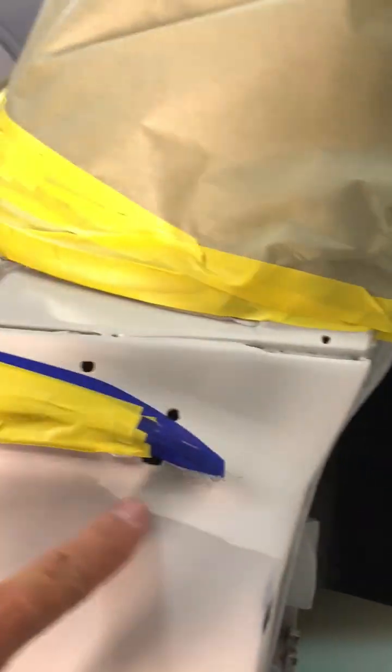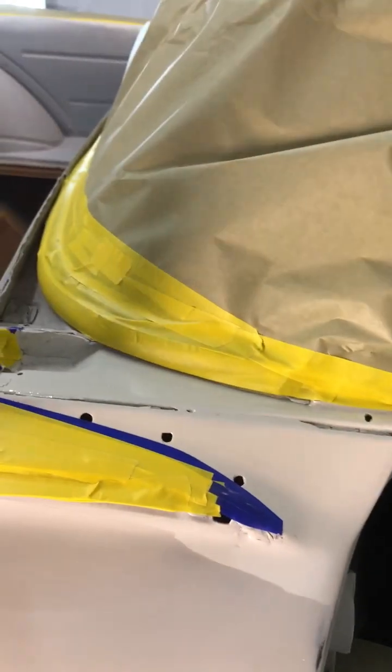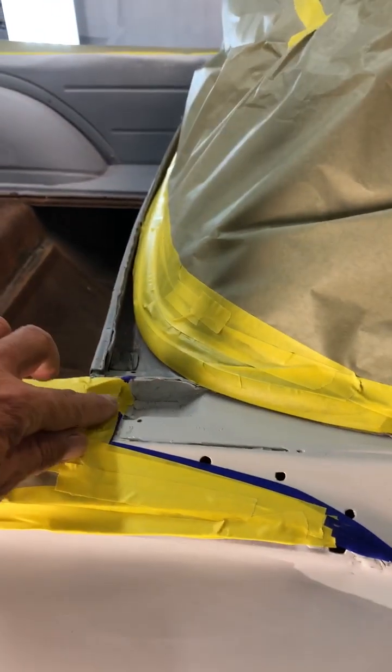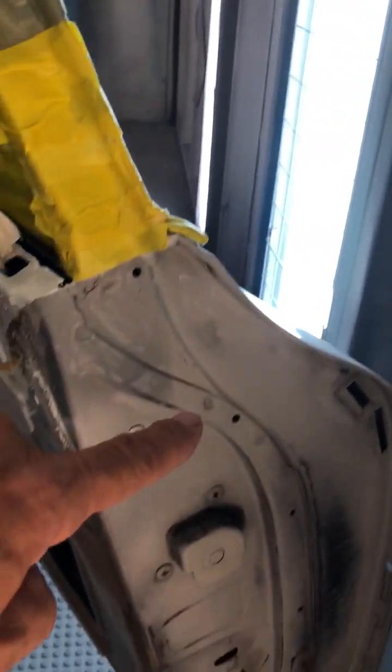I'm going to be painting the door jams here too, all of this down in here. Door jams up to here — this white right here that I painted, this will all be black. There are trim pieces that come down along here and also up along here that will cover all that spot. The rest of this will all be black, as well as this area — inner door jams.